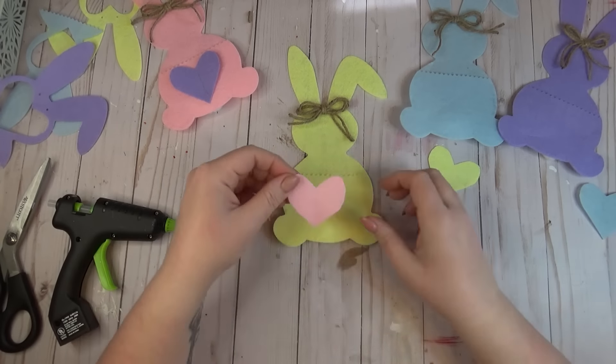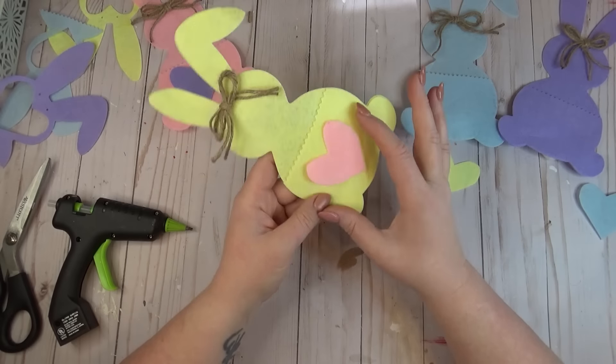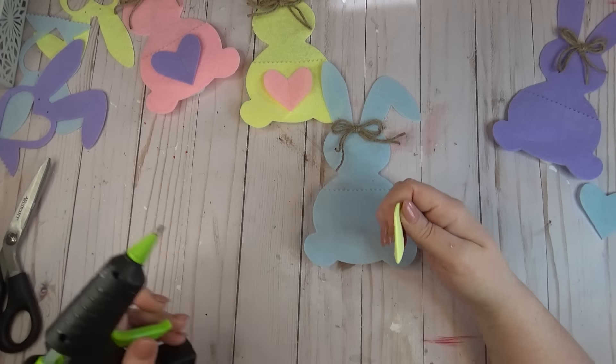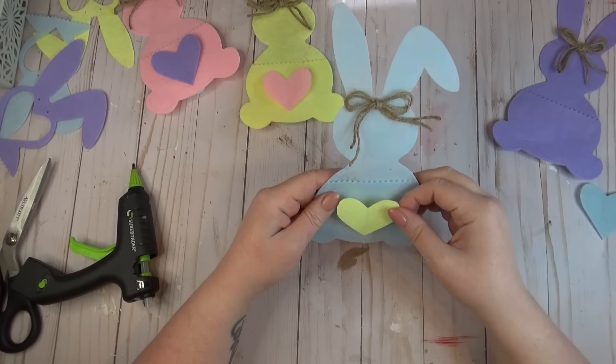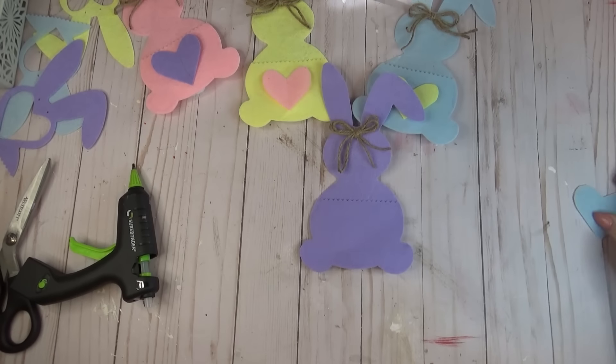I think these pockets are super cute and you can do a lot with them — you can put some Easter treats in them, or I thought it would be really cute to use them as silverware holders for your Easter dinner. You can fit a fork, a knife, and a spoon in there, and I think that would look really cute at each place setting.